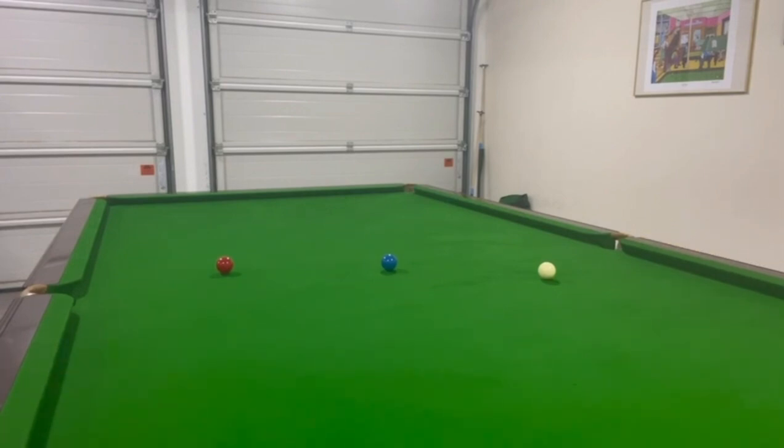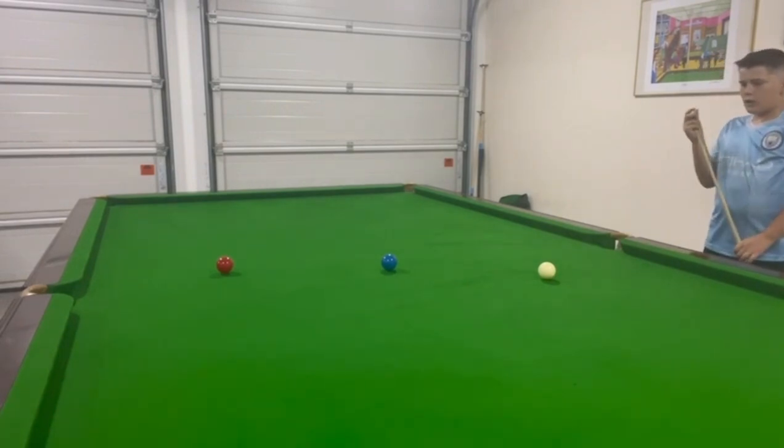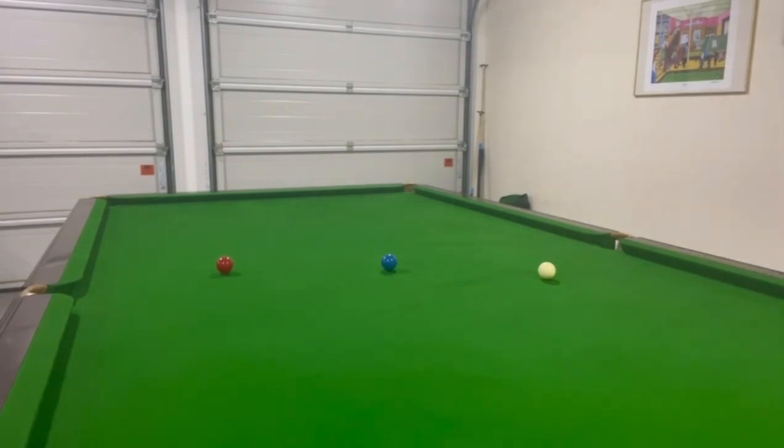I spun that one there, not really short, but it's not too bad. So this one is quite a difficult pot, so I might be playing it off one cushion or two cushions, I'm not really sure. Just try to get it to end up there, focusing on the pot.